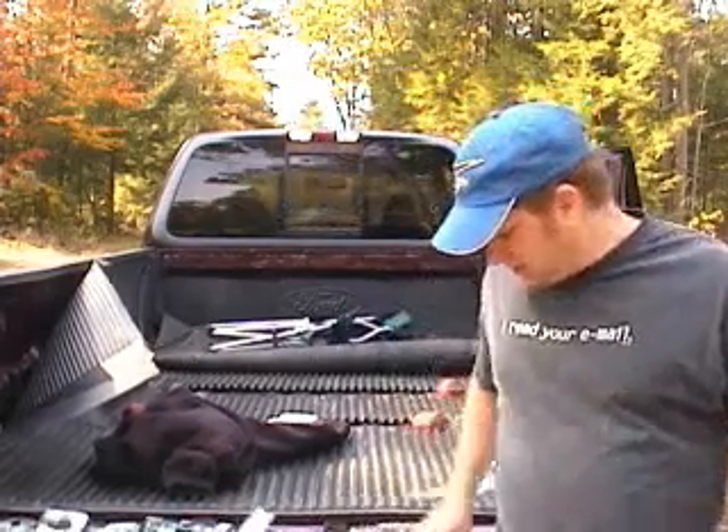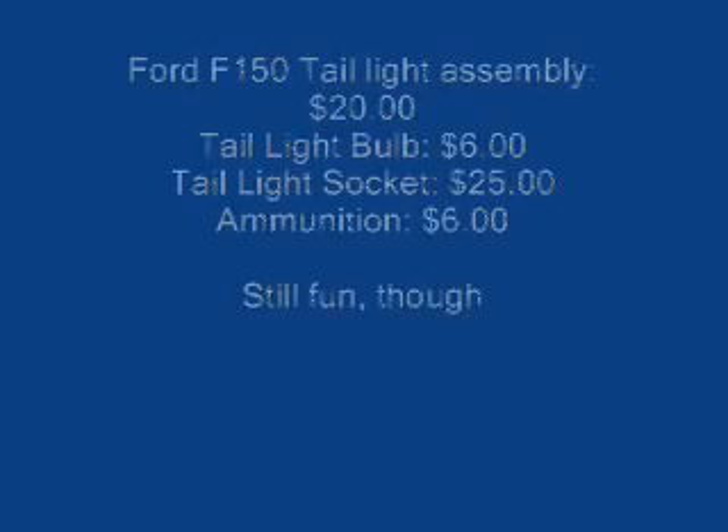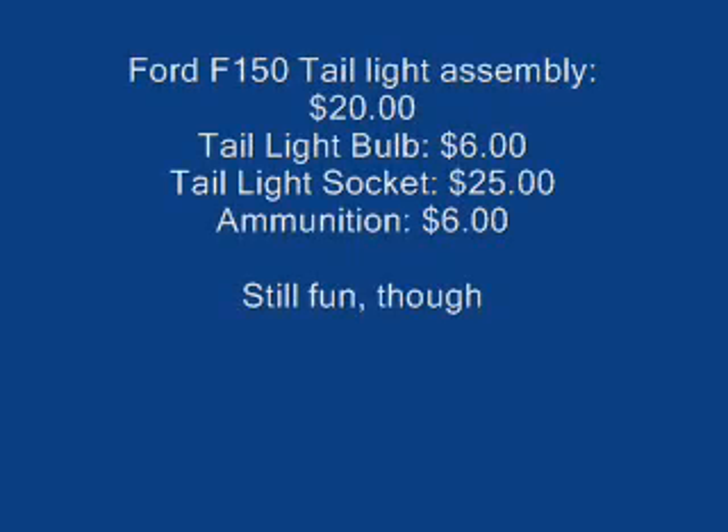So if anybody would like to buy some lightly used hard drives, I've got them right here for cheap — I'm looking for money to buy a new tail light.